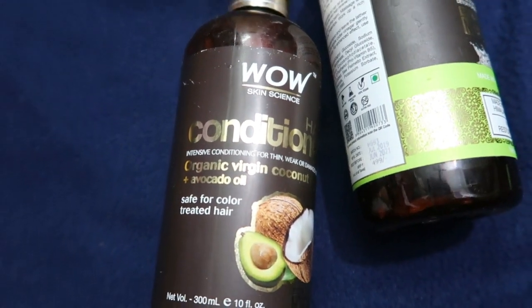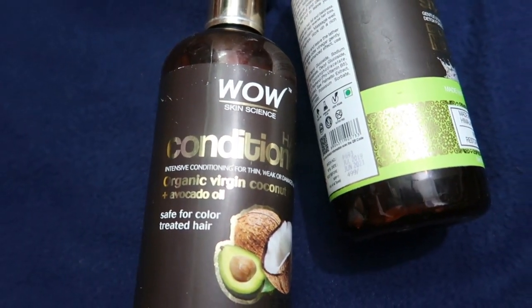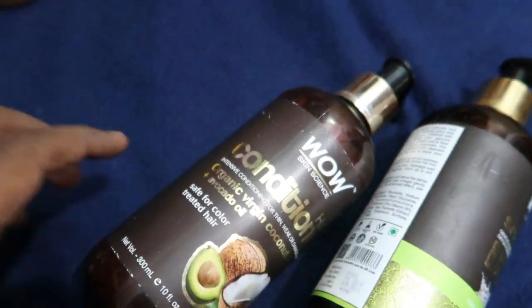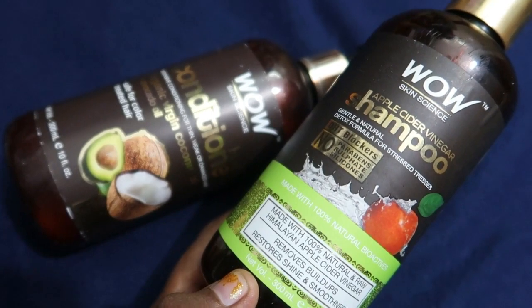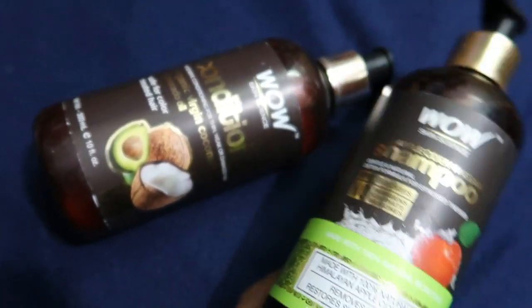How do you use this conditioner? You can use it normally. I am using it paired with Apple Cider Vinegar. If you want to make this combo, it will work super well.